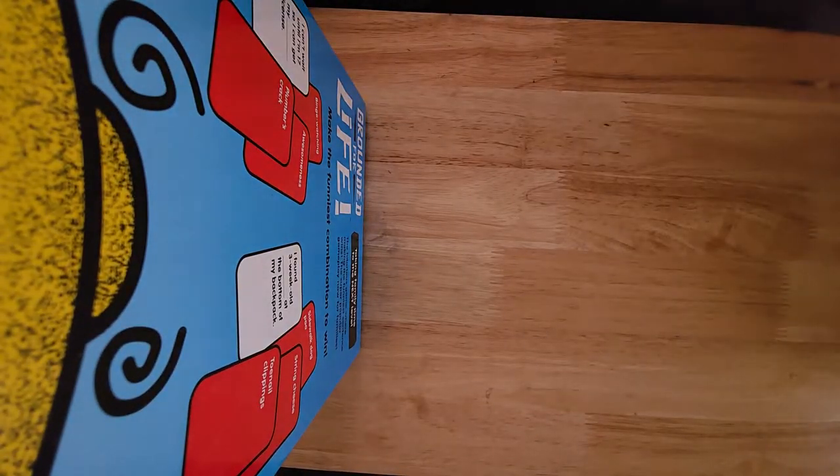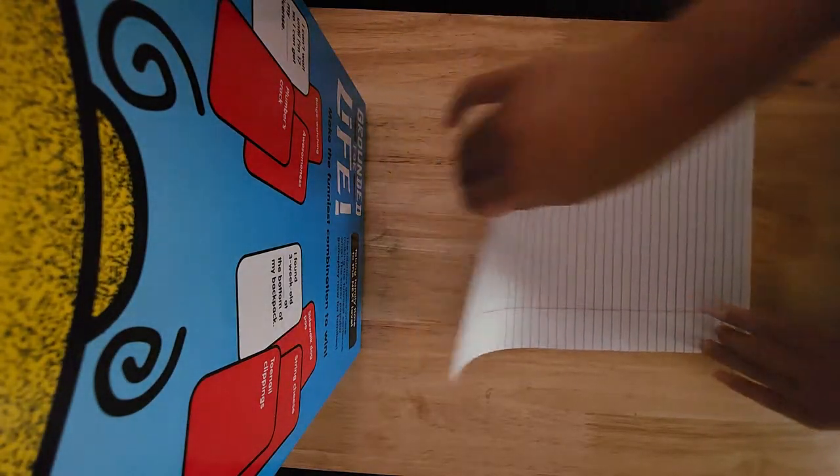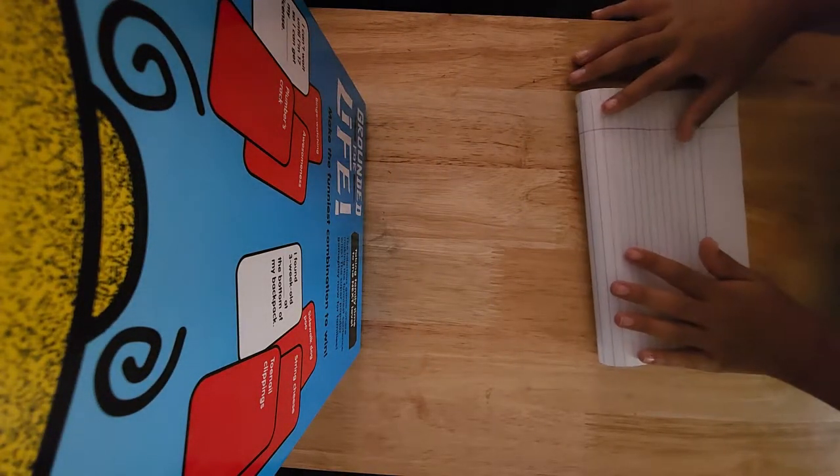It might be confusing to you guys, so just pay close attention. We're going to grab a piece of binder paper and then fold it down hamburger style.